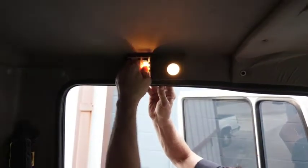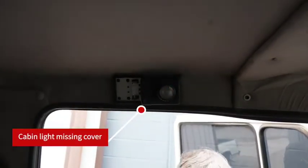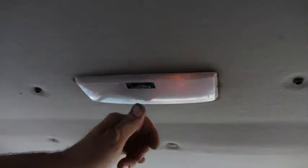There it goes — it's missing a cover. Could be a bulb issue for this side.